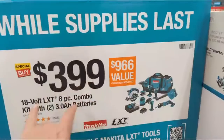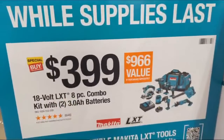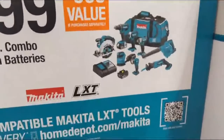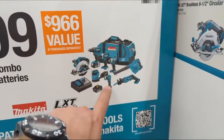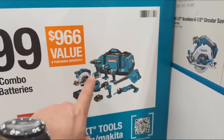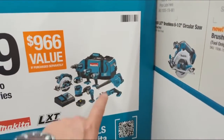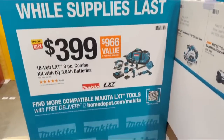At $199, still on the LXT line, it's an eight-tool combo with two three-amp-hour batteries, a charger, a bag, a one-hand recip saw, a flashlight, a random orbital sander, a circ saw, a drill driver, an impact driver, an impact wrench, and a compact blower in a giant bag. I like that a lot.